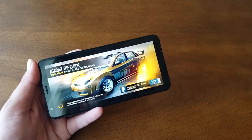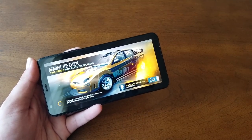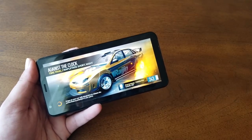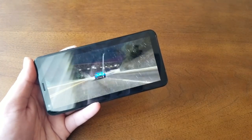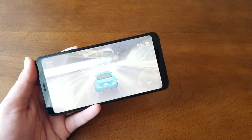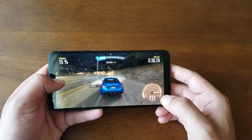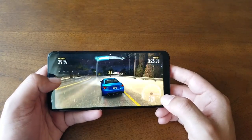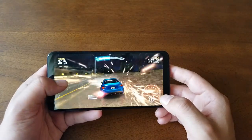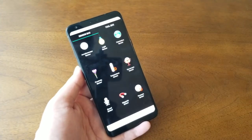To test performance, I downloaded Need for Speed and set everything to high graphics and high resolution. The frame rate was consistently smooth with no lag, the graphics looked great, and I was very happy with the performance. The phone also did not overheat — it got a little warm but nothing to worry about.